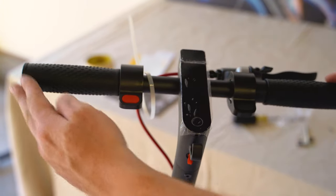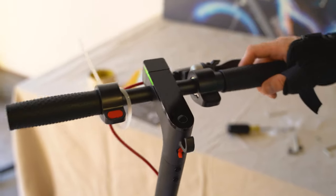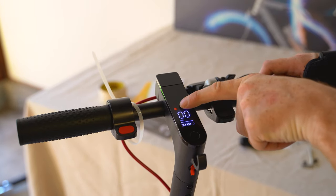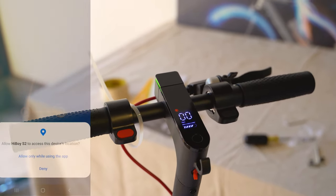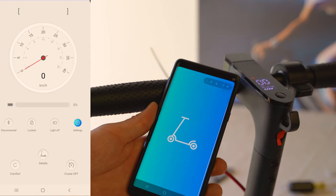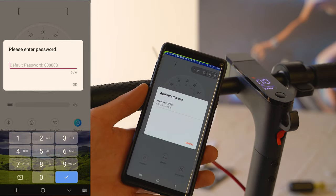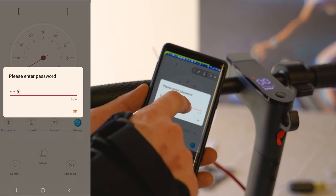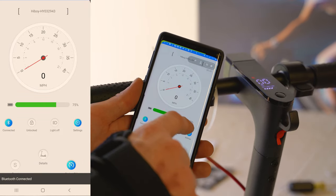The display looks a lot like the Ninebot Max — you can tell they're trying to one-up that scooter in every category. Let's turn it on and see the charge level. You hold down this button and it turns right on — it's in sport mode out of the box with around 70% battery. It does have an app, so let's download that. I just downloaded it and opened it. After pushing the Bluetooth button, it found the scooter immediately. The default password is 8888888. We're connected and showing 75% battery.